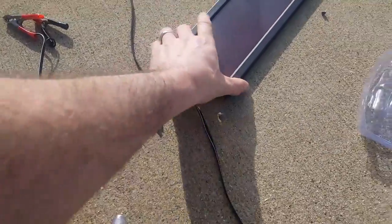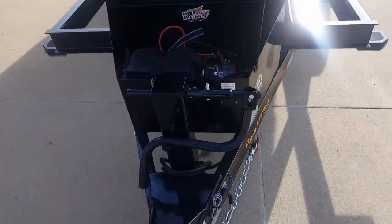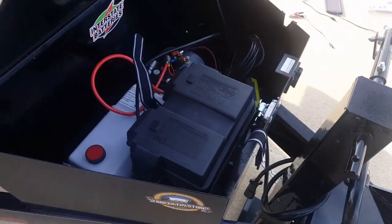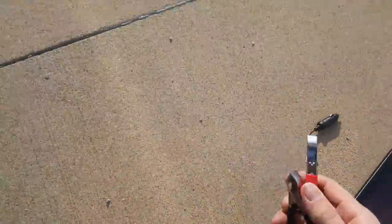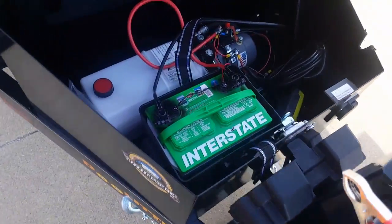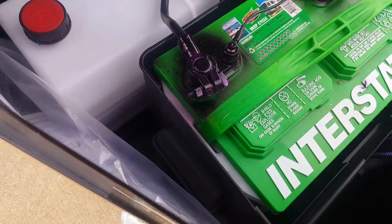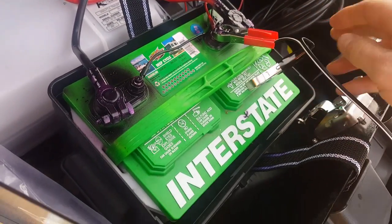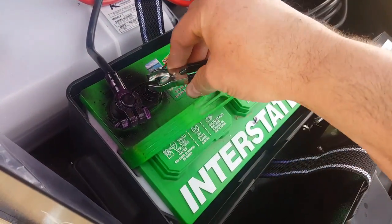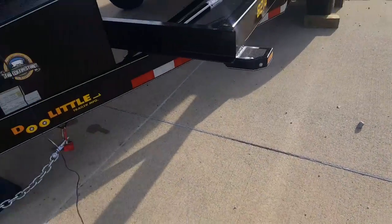It also comes with suction cups so it'll stick to the lid of the toolbox. If I was going to permanently put it on one of these trailers, I would probably use bolts. But inside here we've got our battery box — put the red on the positive and the black on the negative. All right, got those attached.